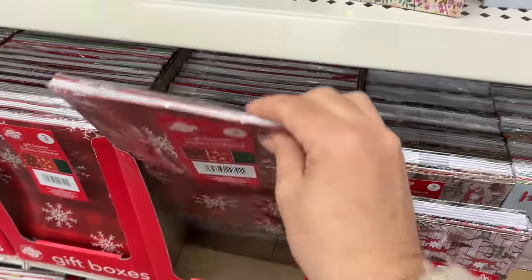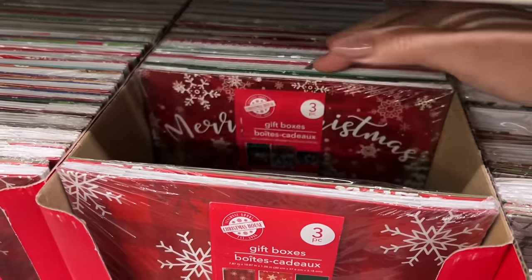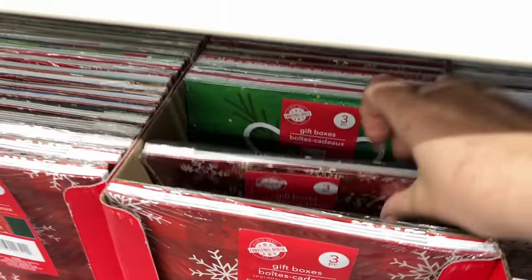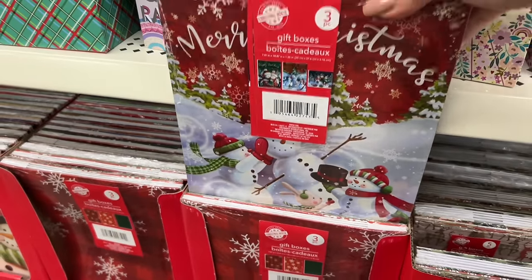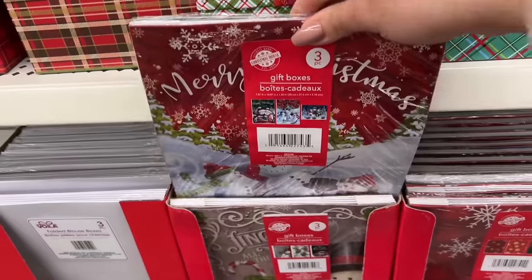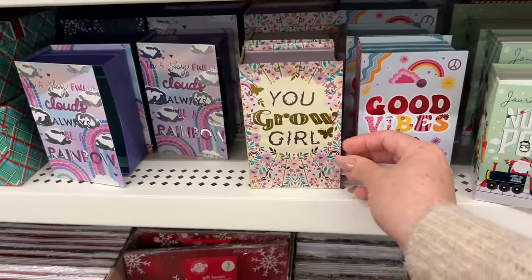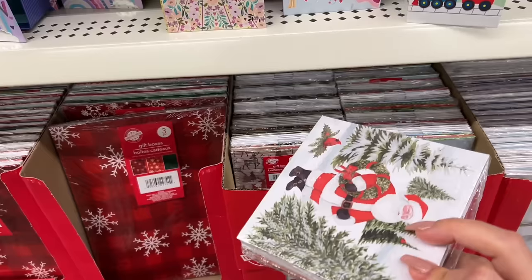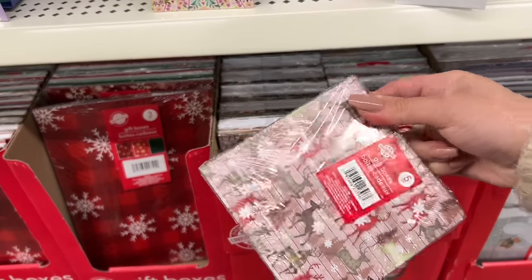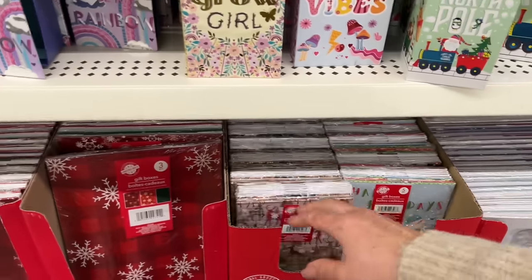These are the smaller square boxes. There's a variety of prints, but they have three in each box. At least they give you a picture in the front. The base is white, and then the top has a little print. You can cut these out and use them in paper crafts.